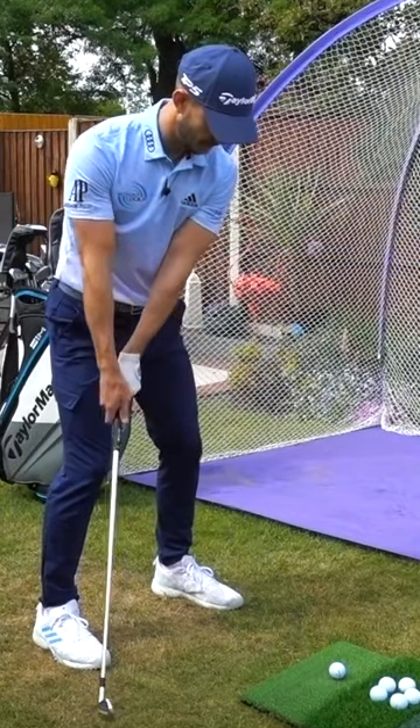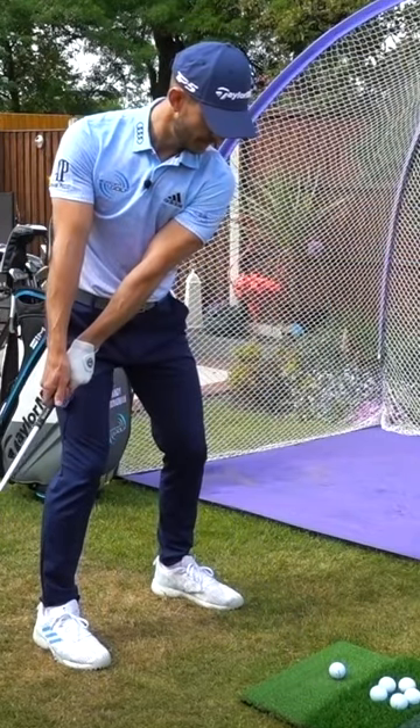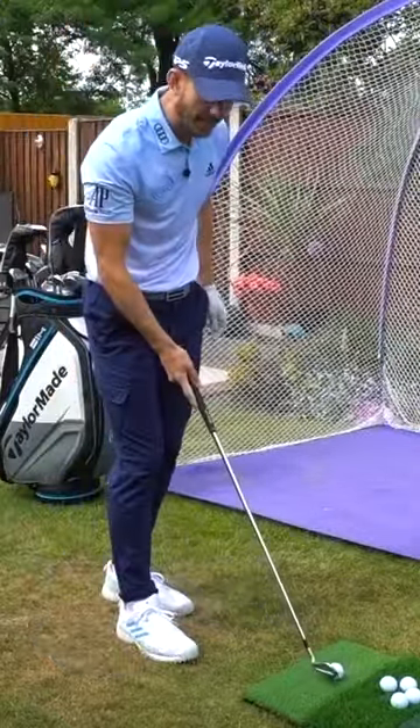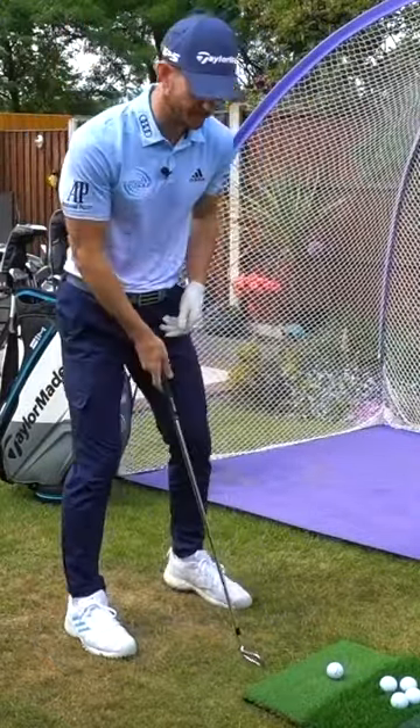So from here, swing back nice and slow, hands past the right thigh, from here, set, and go. And from here, this is a great way, because we have that control — the back swing doesn't need to be fast.